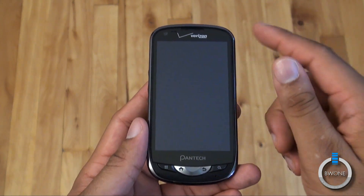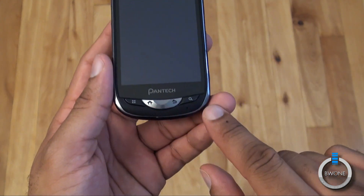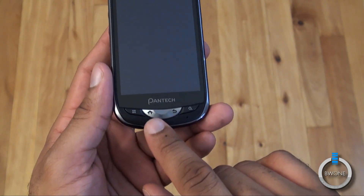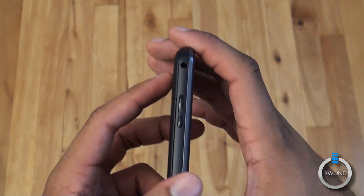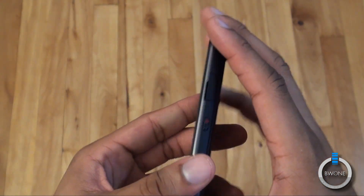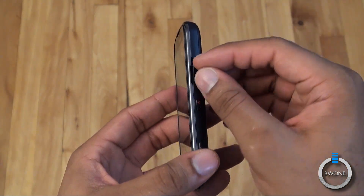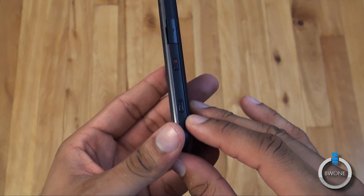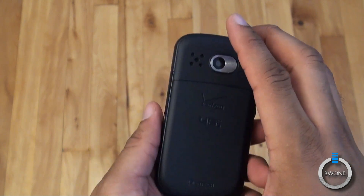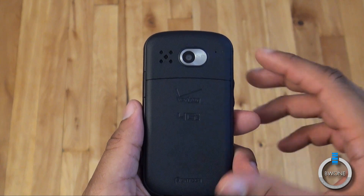We'll start off with a quick hardware tour. You get a 4-inch LCD display. Right above that is the front-facing camera. At the bottom you have your navigation keys — physical buttons for menu, home, back, and search. On the side you have your headphone jack, volume rocker, and a voice command key. On the other side you have the micro USB port right behind the battery door, the power and lock button, and a dedicated camera key. On the back you have your speakerphone and a 5-megapixel camera with 720p HD video recording.